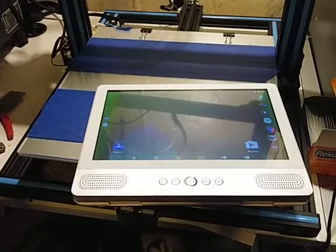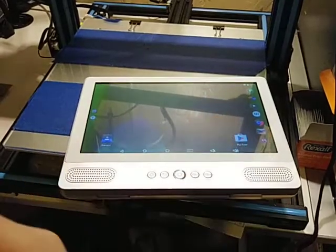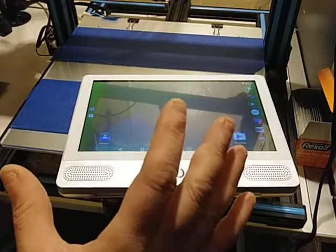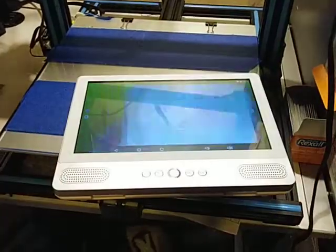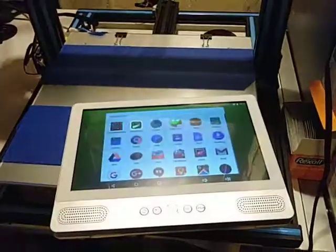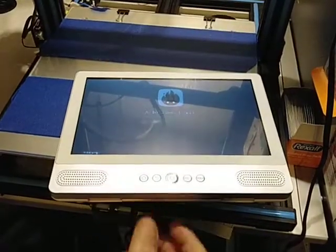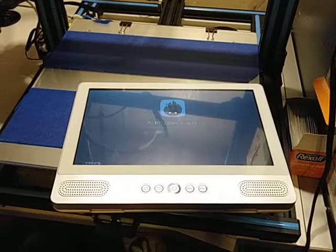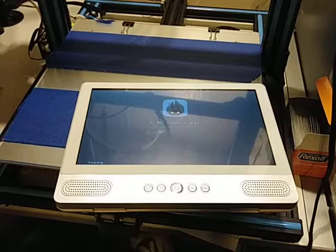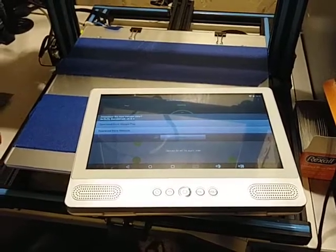I did get a chance to play around with YouTube and it has a DVD player. I'm not going to go into the DVD player because it does work, but I'm not going to play any videos. I did the AnTuTu benchmark — my score was around 29,215. A lot of times they fix it so the score goes a little bit higher than normal.